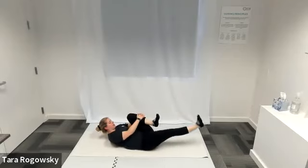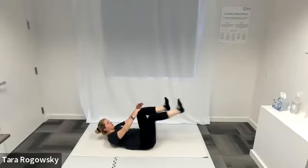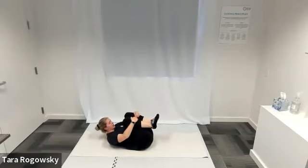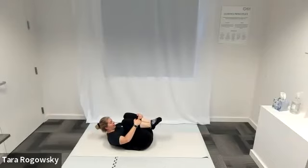Nice job, switching, switching. Bring both knees in towards your chest, rest your head — this gives your abs a little break. Then curl your forehead back in towards your knees, shoulder blades come off the ground, as we go into double leg stretch.